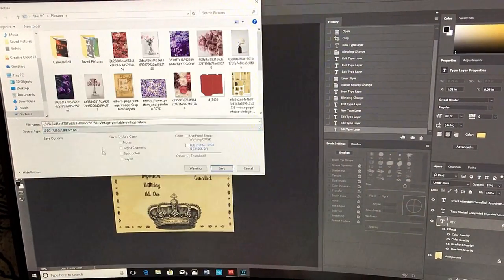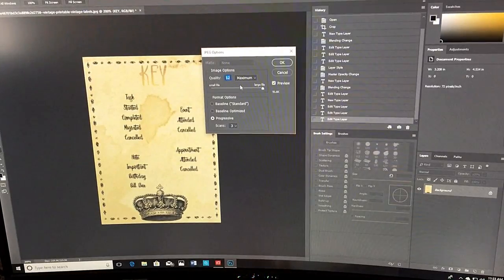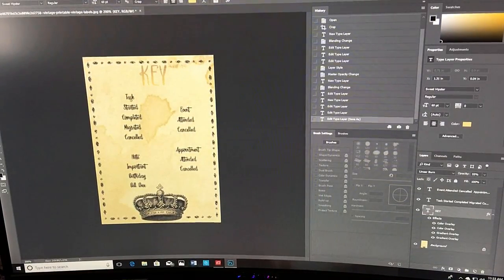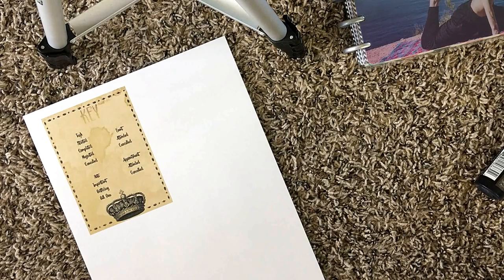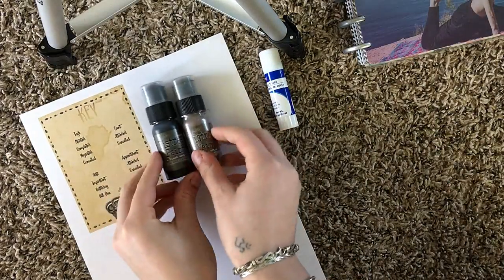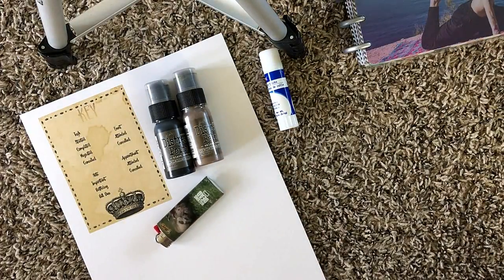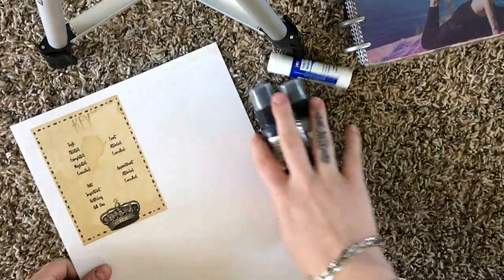Once you've finished editing your key, you can save it as a JPEG. Make sure you change the Photoshop option to a JPEG, or you won't be able to find it again — you can only open it with Photoshop. Then you're going to print it out. You'll need some glue, some distress ink if you have some, an optional lighter, and some scissors to cut out your image.